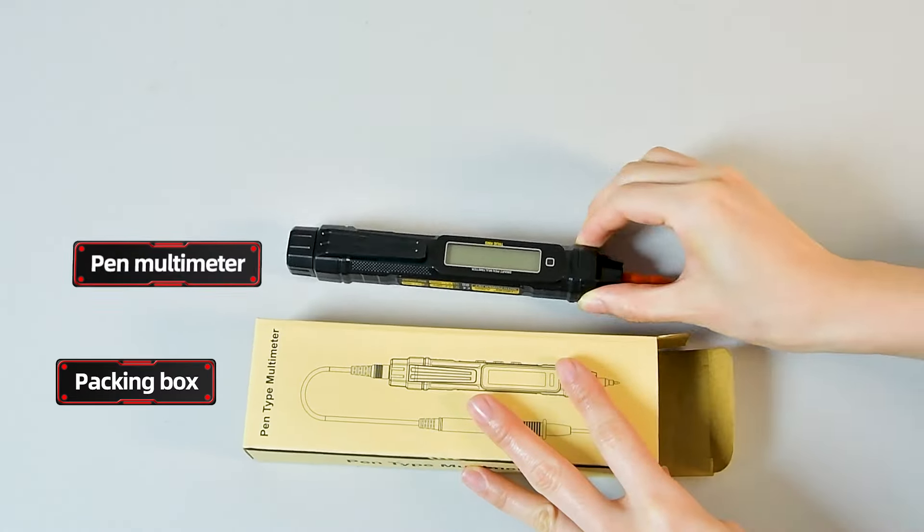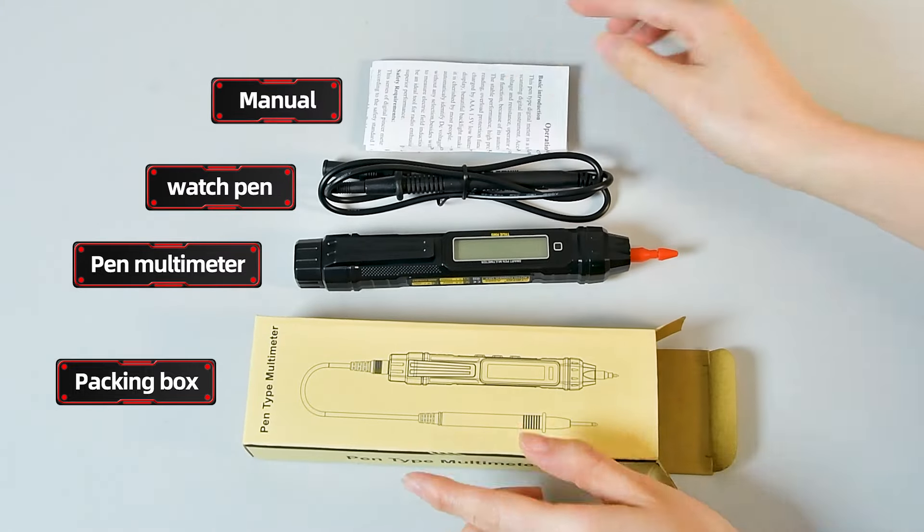Packing box: pen multimeter, watch pen, manual and accessories are complete.